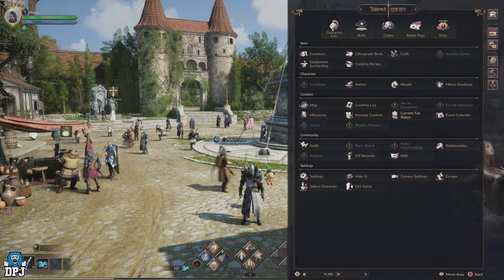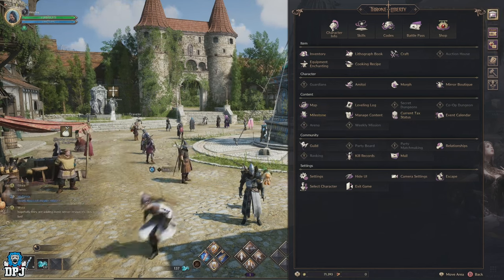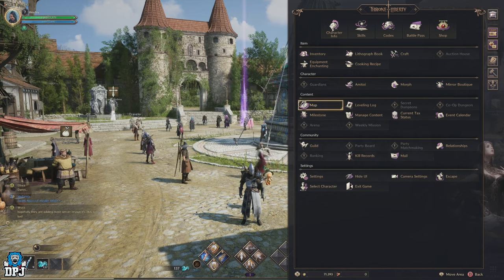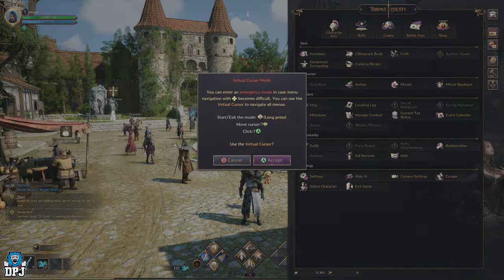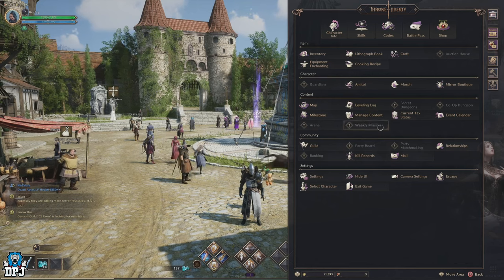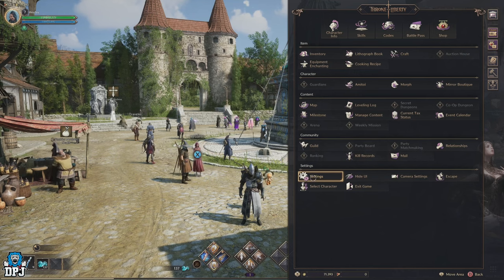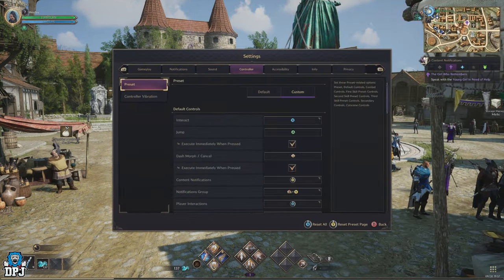Now we're in Throne and Liberty — we all know the option menus and general UI in a game can be very buggy and glitchy. A great tip to resolve this and make navigating much easier is to press and hold that left thumb stick to go into safety mode. This will enable you to have a cursor which you can move around the screen uninterrupted.